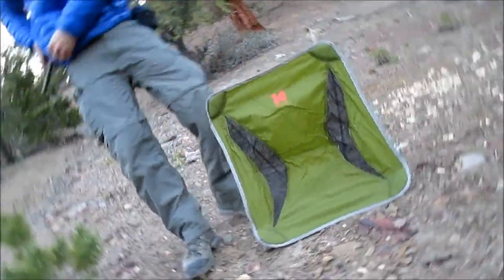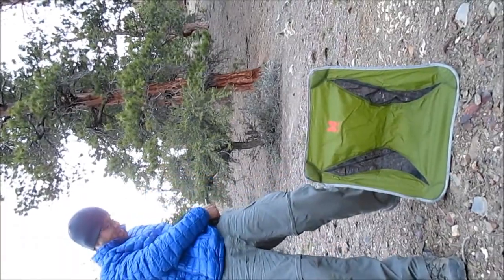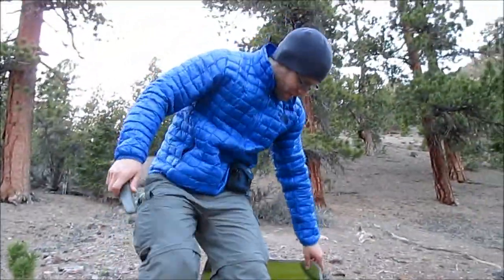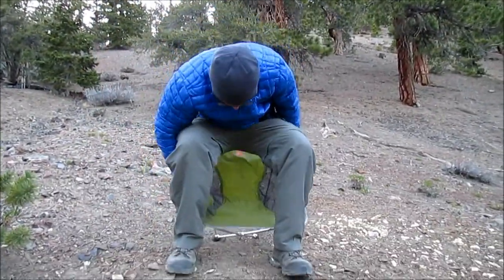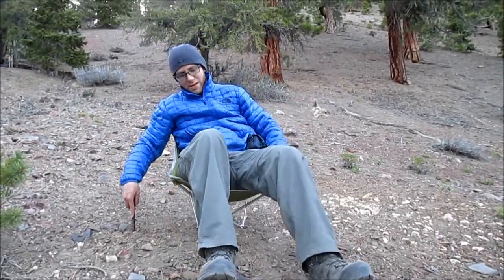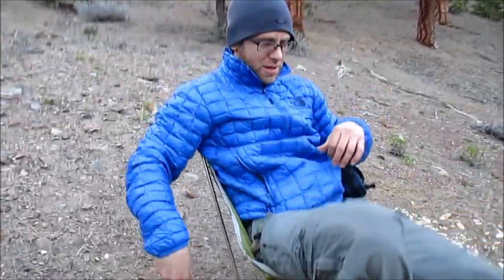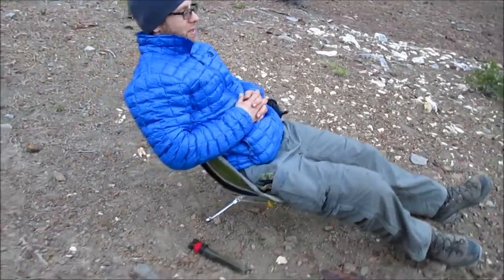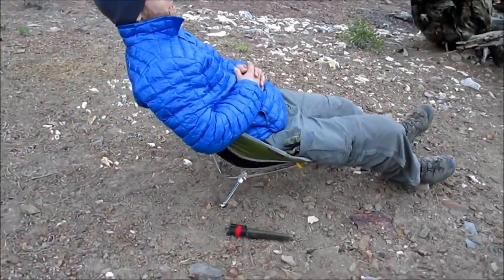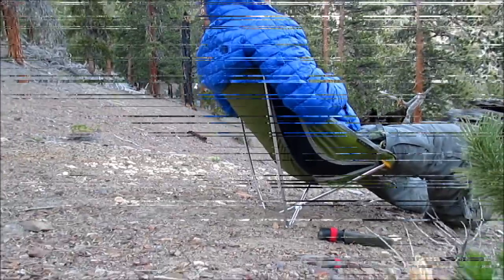It's a little camp chair. Just tuck this little piece back, find your balance — it's a little wobbly — and you are chilling. You could even take a nap now.